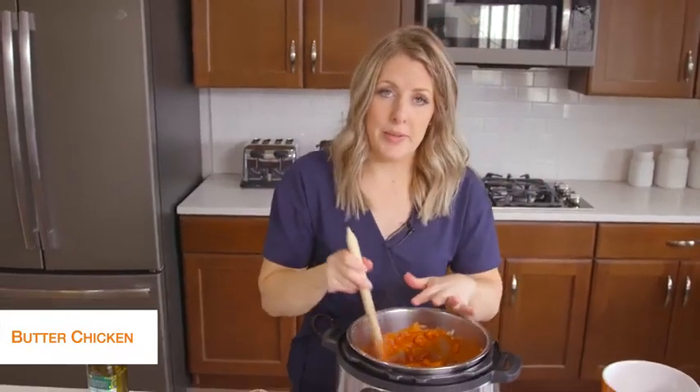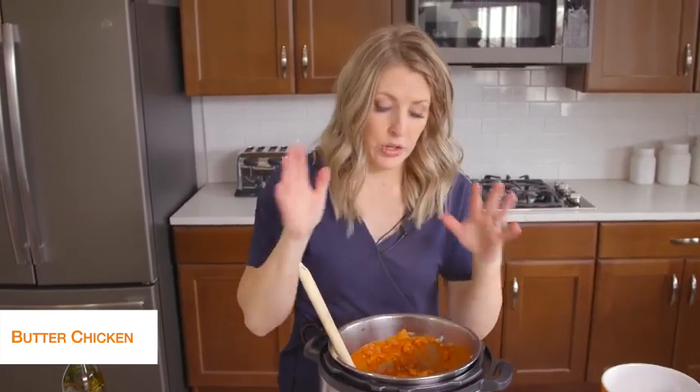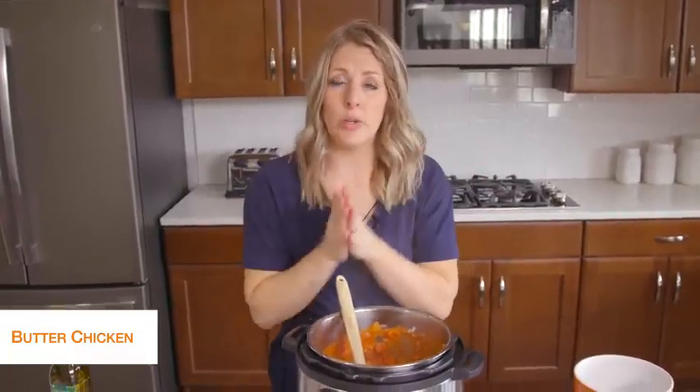With this recipe, if you are using a Lux that doesn't have a burn notice, you are good to go and can put the lid on. But because I'm using a Duo, it's going to burn on the bottom — there's just not enough liquid. So I'm going to add about three-quarters to one cup of water into it just so we have enough liquid for it to pressurize.